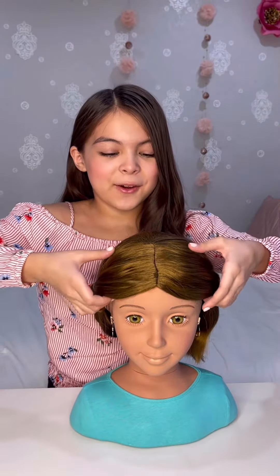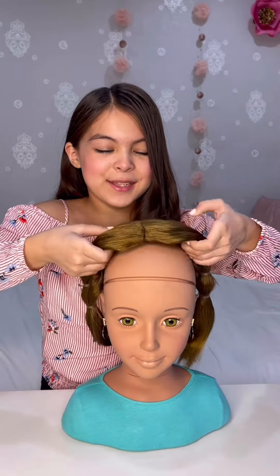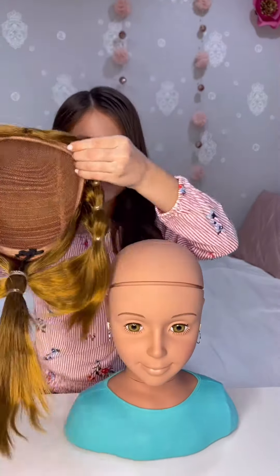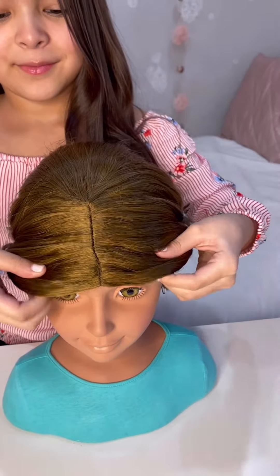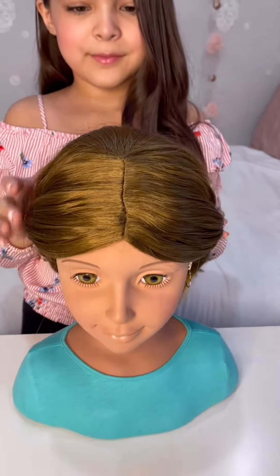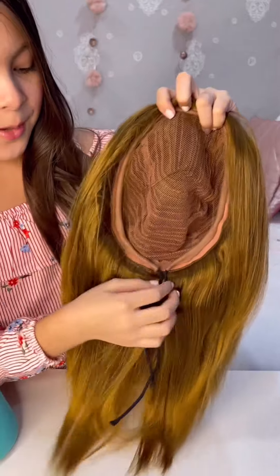Friends, what's so cool about this Lucy Dollhead is that you can take off her wig, just like this, then you can put it right back on. You can also adjust the wig with these straps.